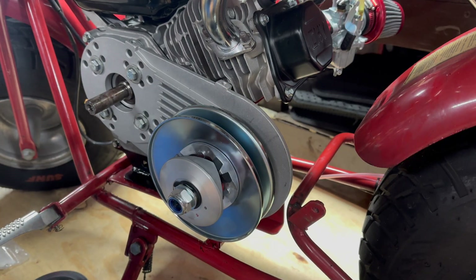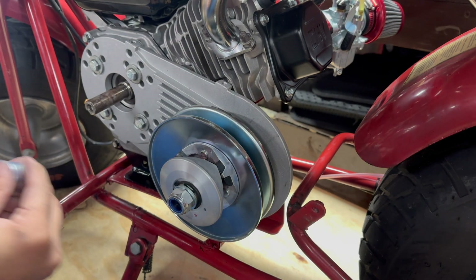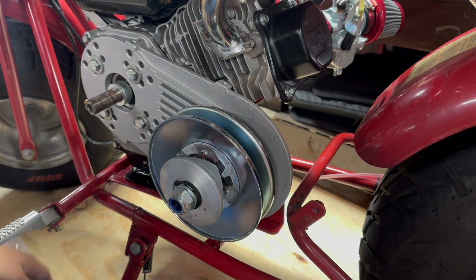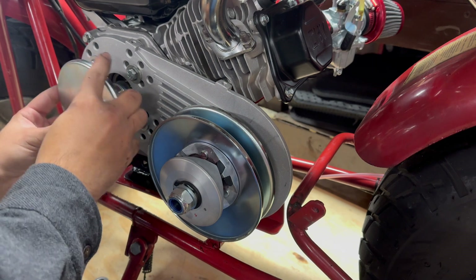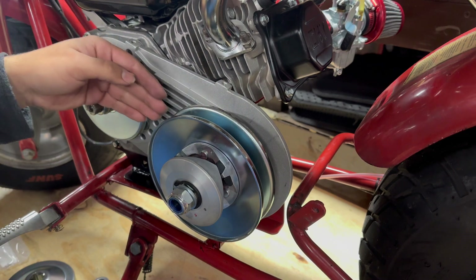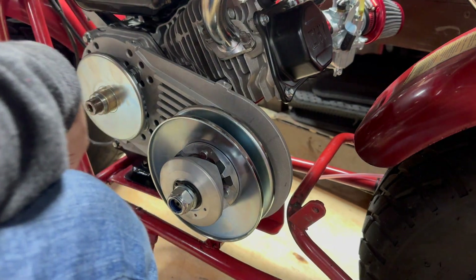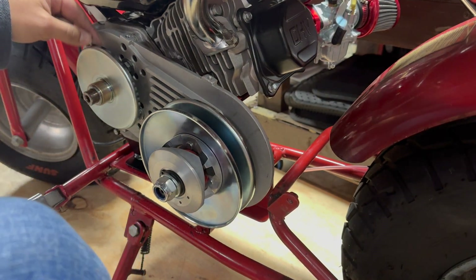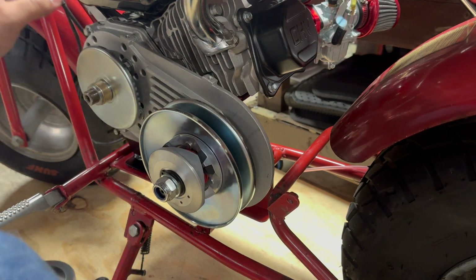Alright, now let's get the driver installed. First we're going to put these washers on the motor including the small one, then get this back plate on. Let's check the measurement so we have a straight alignment — if it isn't straight the belt will wear really fast. I'm going to add an extra washer so the belt lines up straight and we don't have any belt wear problems.